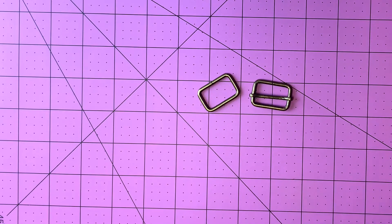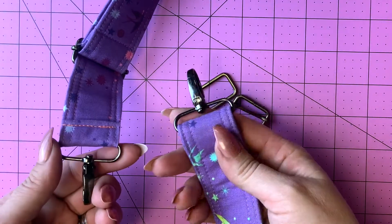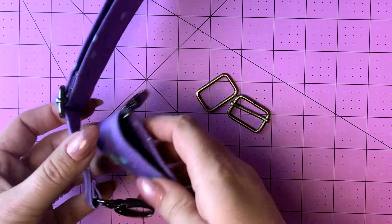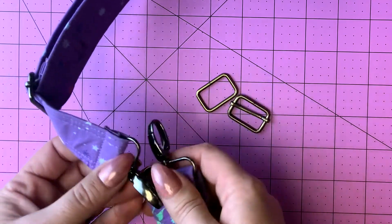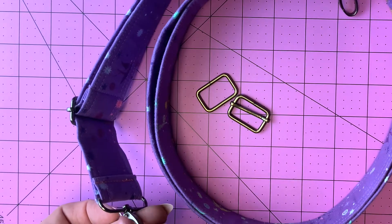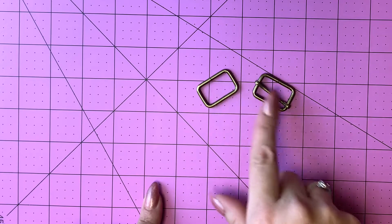If you want to make a removable handle, you'll also need swivel hooks. This is the road trip bag, which is a large overnight bag, and it uses a one and a half inch size with swivel hooks on each end and a slide in the middle — I've skipped the rectangle ring and added a swivel hook on the other end so I can remove it. You would also need something for your hooks to attach to, like a D-ring, triangle ring, or rectangle rings. But today we're just going to make a simple handle using the slide and rectangle ring.